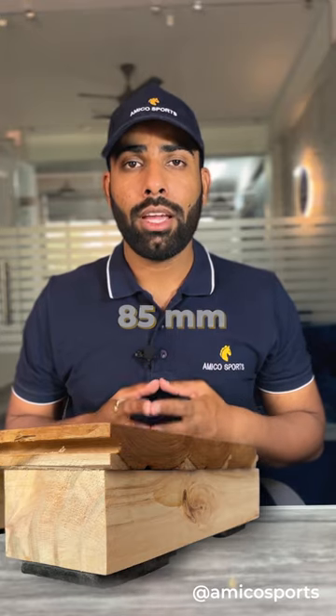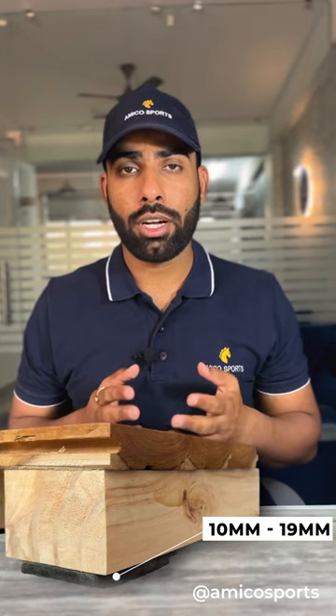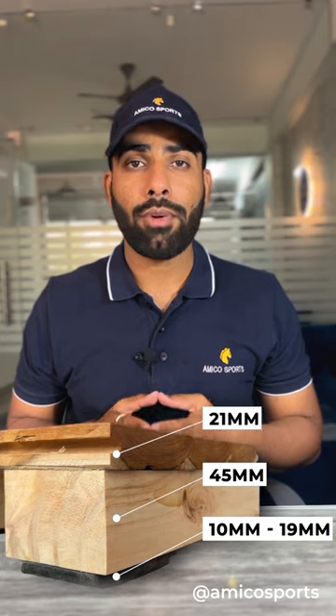There exists a whole system of 76mm or 85mm in which we use 10mm or 19mm of rubber cushion beds at the bottom, then 45mm of pine wood, and on the top there is 21mm of teak wood.